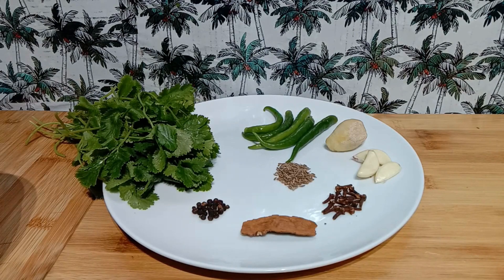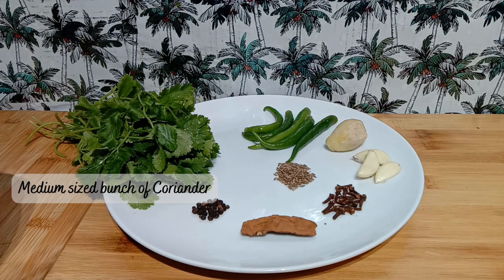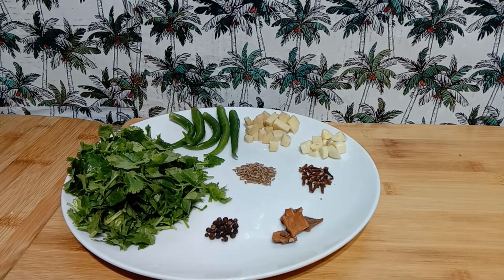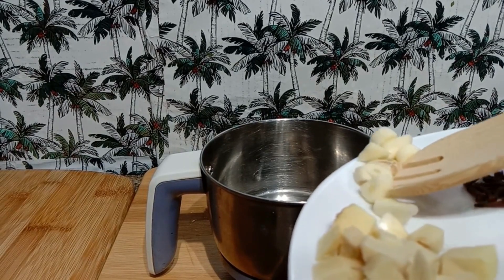The main ingredient is the fresh coriander — about a bunch. I'm going to chop the coriander and grind all these ingredients into a fine smooth paste along with a little vinegar. I've cut the coriander leaves along with the stalks because the stalks give a lovely flavor to the green masala. I've also chopped the ginger and garlic into small pieces and broken down the cinnamon stick, which will help to grind the masala with ease. I'll use very little vinegar to grind this into a fine paste. All these ingredients go into the mixer jar.